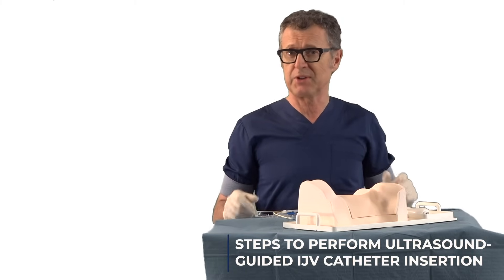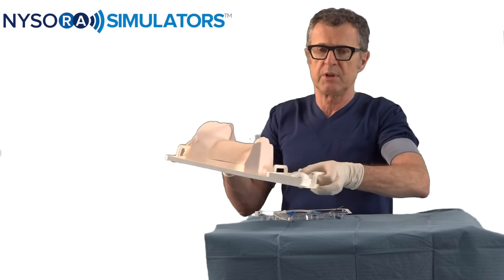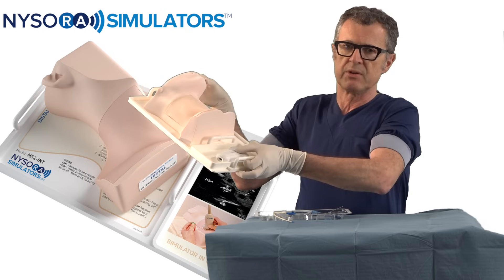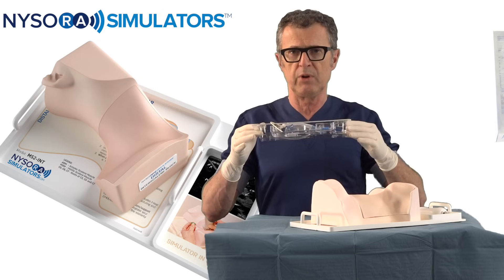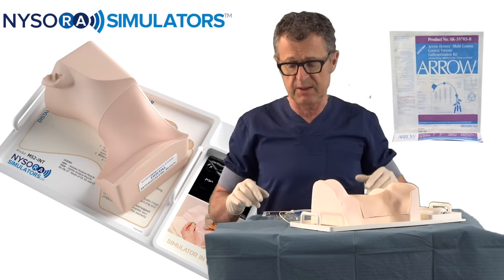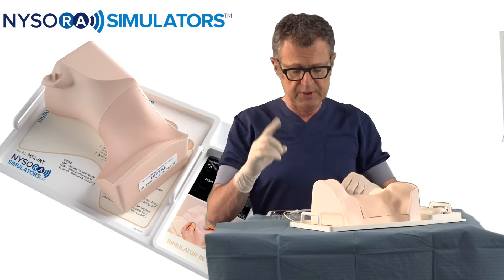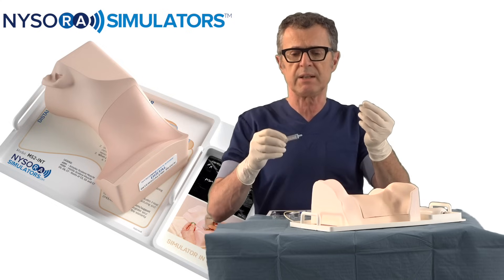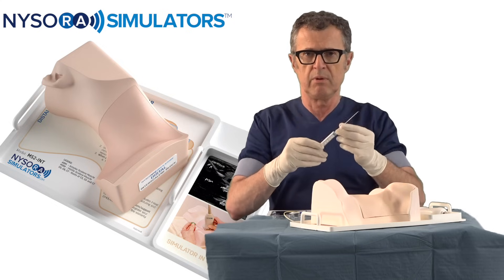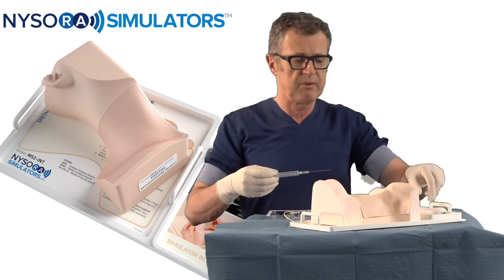Let's demonstrate the steps to insert the central venous catheter. For this we're going to use the NYSORA simulator, which is a simulator for central venous access practice under ultrasound, and we're going to use one of our demo kits — this is a triple lumen kit made by Arrow. The first thing we're going to do is take an 18-gauge needle and connect it to the syringe, which is what we're going to use to find the internal jugular vein.